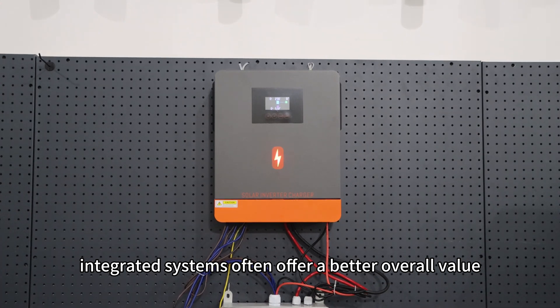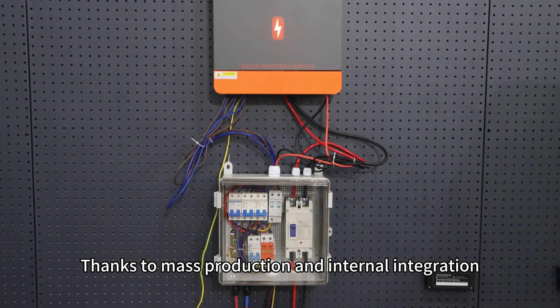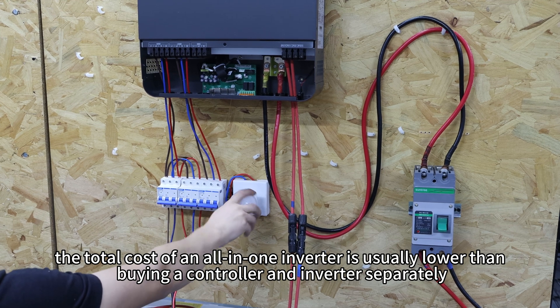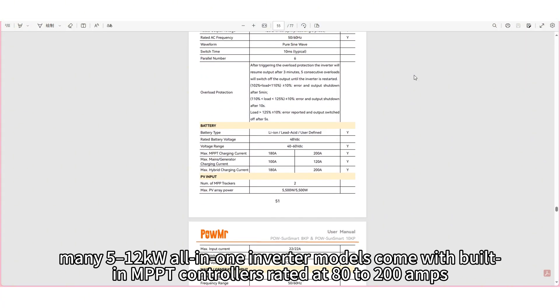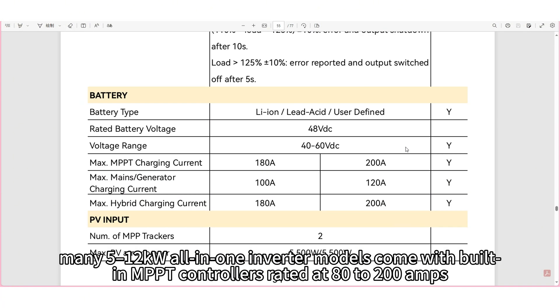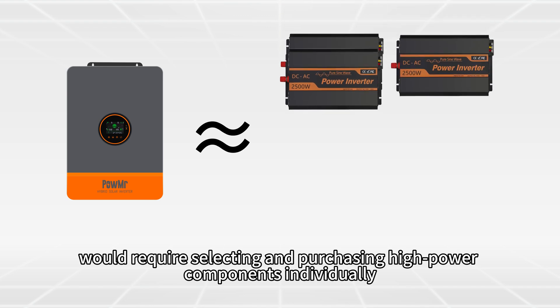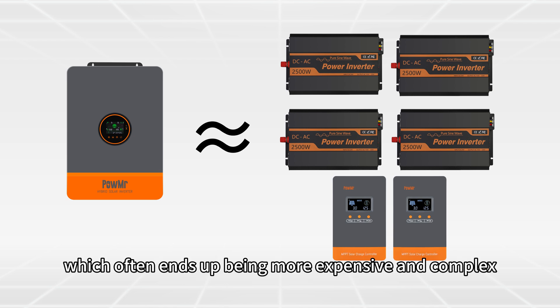For systems rated above 5kW, integrated systems often offer better value. Thanks to mass production and internal integration, the total cost of an all-in-one inverter is usually lower than buying a controller and inverter separately. In fact, many 5–12kW all-in-one inverter models come with built-in MPPT controllers rated at 80–200 amperes. Achieving the same performance with a split system would require selecting and purchasing high-power components individually, which often ends up being more expensive and complex.